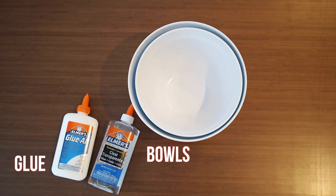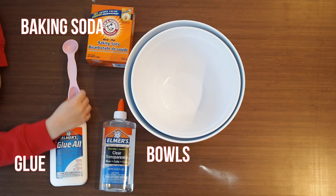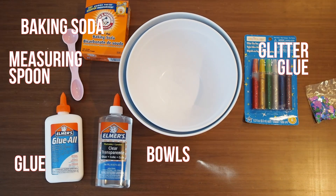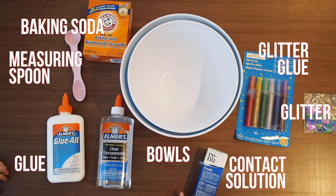You will need glue, bowls, baking soda, a measuring spoon, glitter glue, glitter, and contact solution.